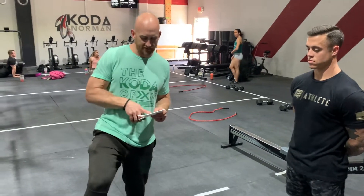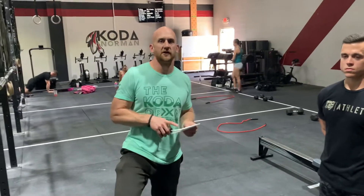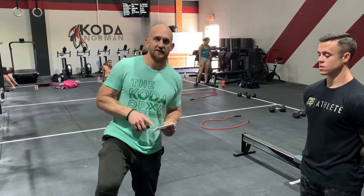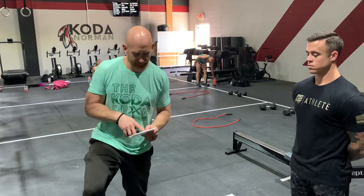Most of our divisions, it's going to be 14 pounds for the guys, 10 pounds for the girls. Teens and 55-plus, 10 pounds for the guys, 6 pounds for the girls on the wall ball. Still the same amount of reps.